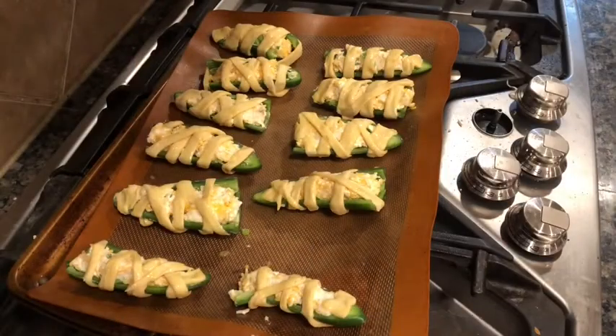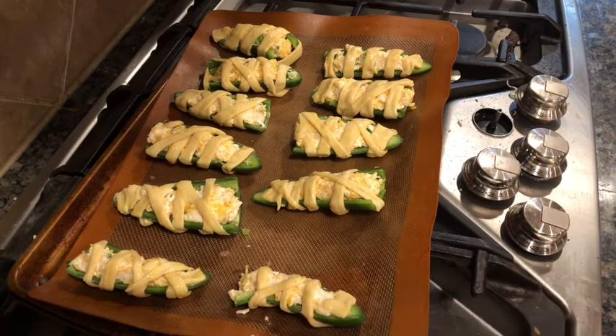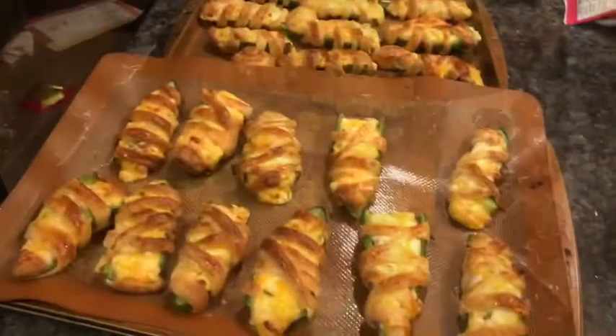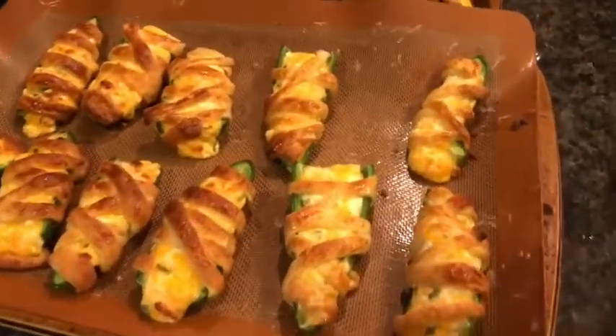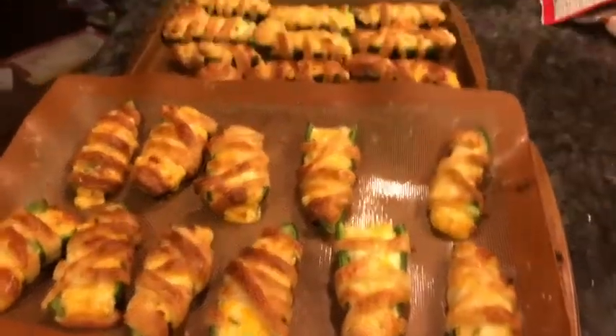Finally cut the jalapeño poppers. Inside there is a cream cheese, cheddar cheese, and chive mixture, and it's wrapped with a crescent roll. These are going to be mummy jalapeño poppers. They're about to go into the oven for 10 minutes at 400 degrees. Here are the mummy jalapeño poppers, and now we're adding the candy button eyes.